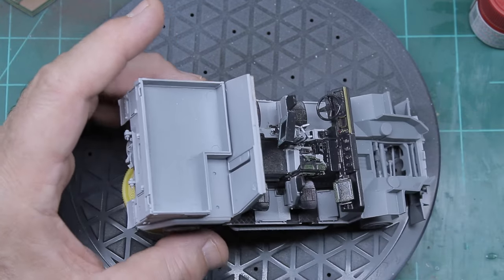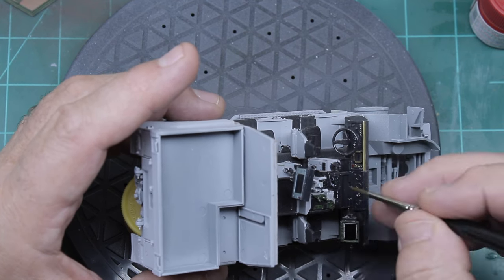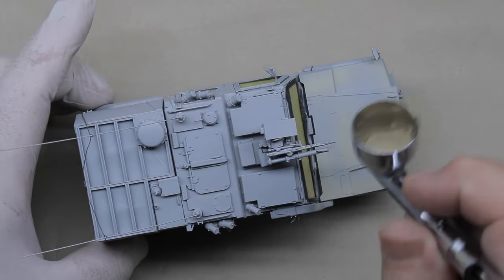Before I could seal it, I had to install the windows. The kit comes with some nice decals to cover the windows on the exterior, so I utilized those and then started the painting process.